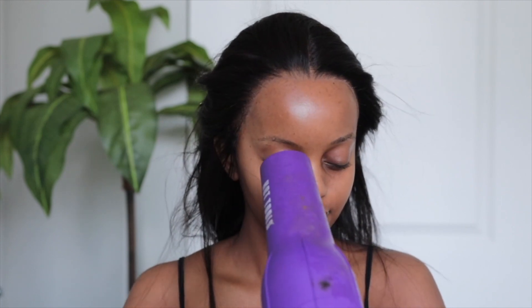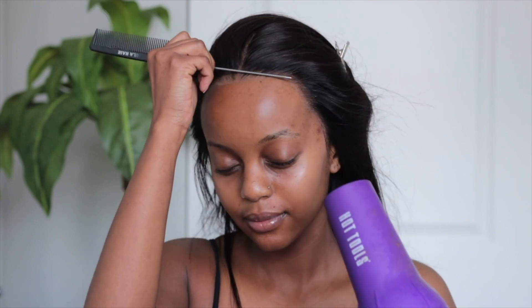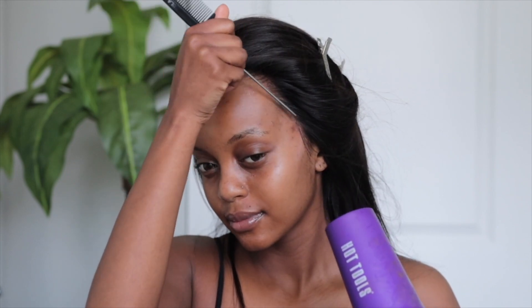I went ahead and created some baby hairs with this unit — not too much, super thin. If you don't want baby hairs when you rock this unit, you don't have to; it looks very fine without them. I just love some good old baby hair! All the details to this unit will be in the description box. Don't forget to give this video a thumbs up, and I'll see you guys in my next video — bye!